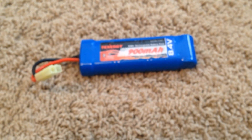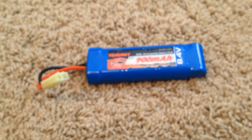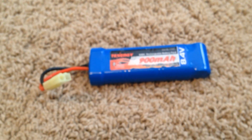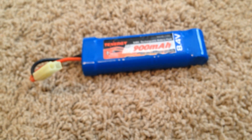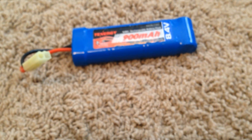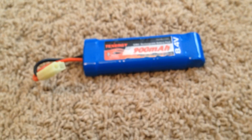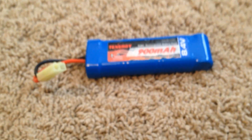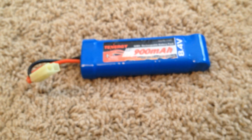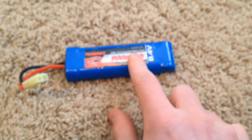On the other hand, there are NiCd batteries — Nickel Cadmium — and that is not as good of an airsoft battery because you have to discharge it. You have to physically buy a discharger and discharge it, or it will ruin your battery. Some of the cheaper airsoft guns come with NiCd batteries, so you might want to buy a NiMH instead. NiMH are definitely the most common you're going to find.